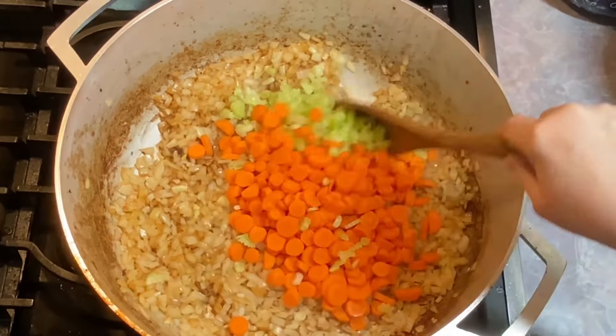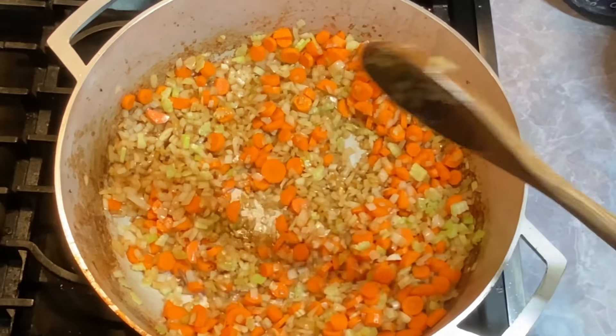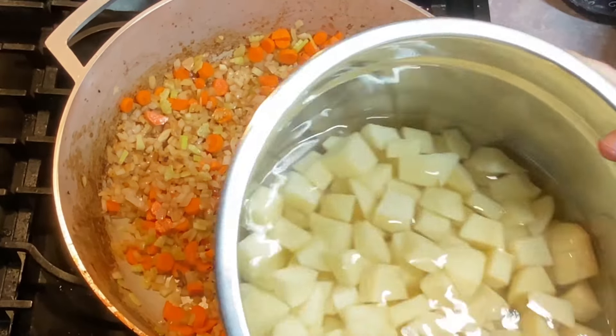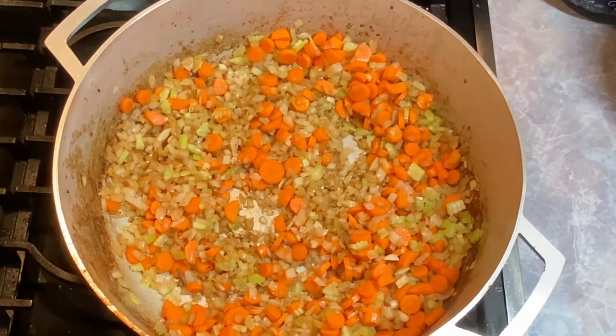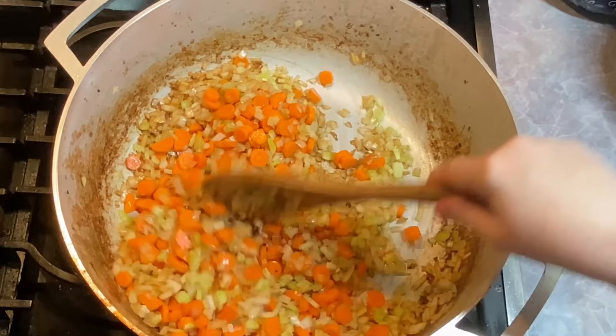Now in go my carrots. We're going to give this a good stir and let it go probably about another five minutes, and then we'll finish building the soup. I do have some baby spinach I'm going to add toward the end, just a little bit, and also some fresh green beans. I've got potatoes I've already diced up — I like to cut them into a good bite-sized piece, about an inch. When these have been going for about another five minutes, we'll start building the soup.